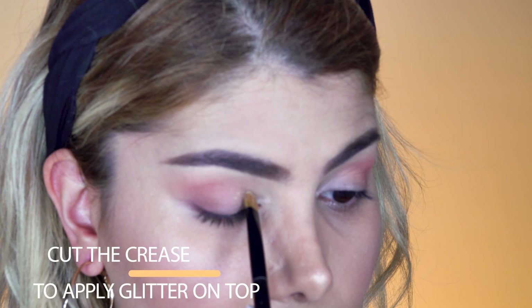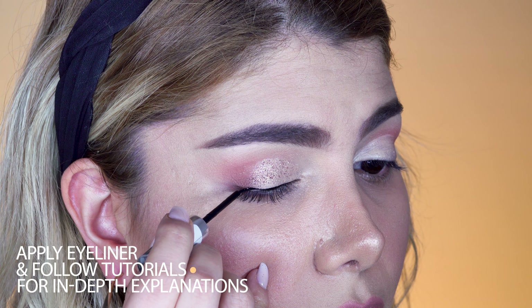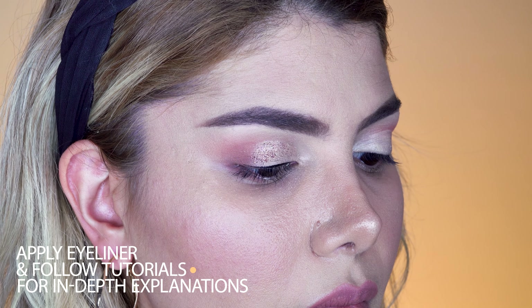Next, we switch to the glitter shade called Infatuated and apply it by pressing it onto the lid. Keep in mind not to get close to the lash line with the glitter. Then we apply our liquid dip-in eyeliner by Scents in black — we create a basic line first and then extend the line on the outer corner to create a wing.